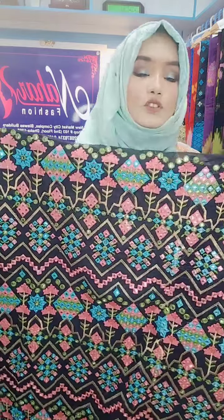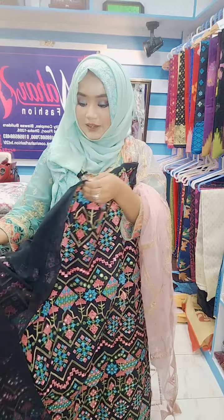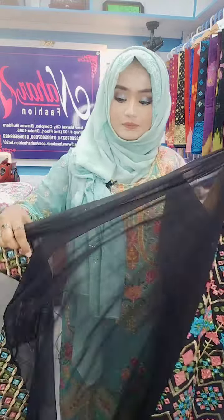This is a blackberry dress. This is a different dress. You can do this. It has a black dress.